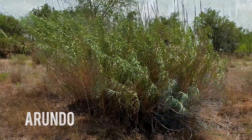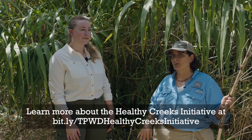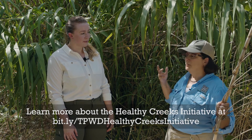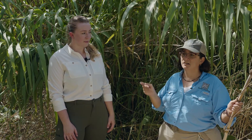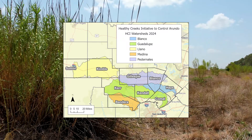Angela, thanks so much for coming out today. Happy to be here. Would you mind telling us about your job as a conservation biologist? Sure. I am lucky enough to work with the Healthy Creeks Initiative project. We are managing Arundo Donax in the headwaters of the Upper Blanco, Guadalupe, Medina, Llano, and Paternalis. We've got Arundo in all these locations and we are working in native fish conservation areas to try to get the habitat improved for these fish.